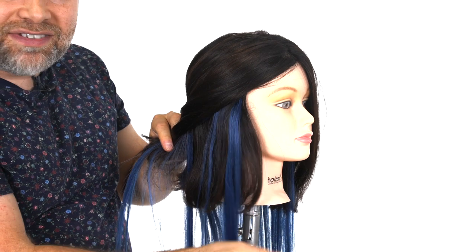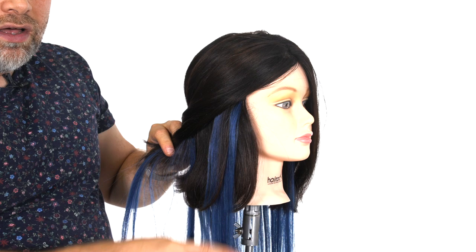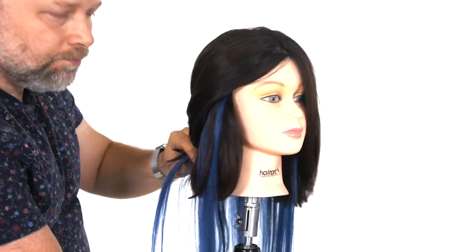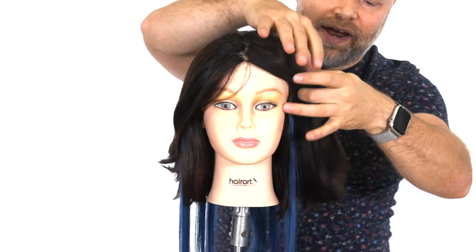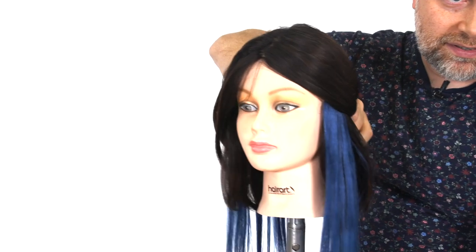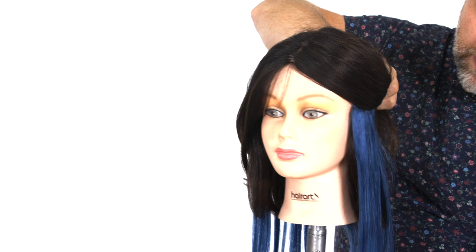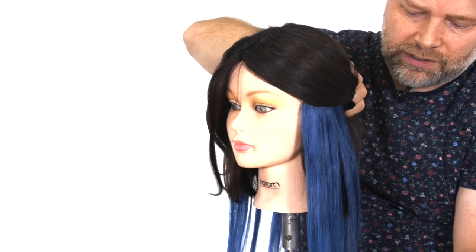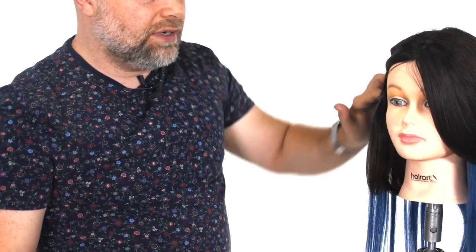I don't want to cut these because I like having the long extensions with this color, but as you can see, we've pretty much achieved that look throughout the entire back. It's a great, easy solution. You can literally have that look just by putting in these clip-in extensions all throughout the bottom. It's going to save you a ton of money and also prevent you from potentially really badly damaging your hair.